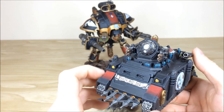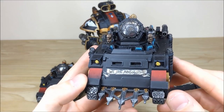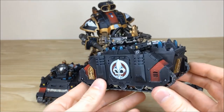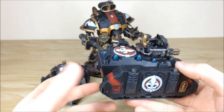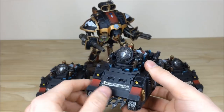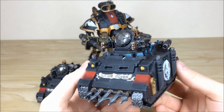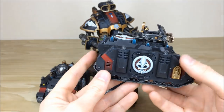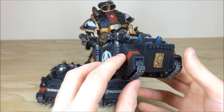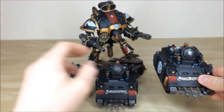Pulling forward the second Immolator — the front freehand banner reads 'We Are Absolution' on this one. Moving around, same consistency and quality of execution throughout all models in this force, with a really nice transition on the red on the front armored sections. Then the final Immolator — 'We Are Scorn' is the freehand on this one. Moving around the back there's nice symmetry on all the additional plates that have been added, and all aspects of detail work are nicely executed.